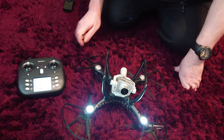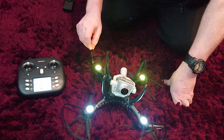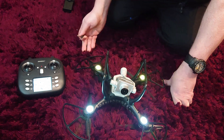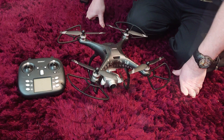To attach the four blade guards, there are four bits of grey plastic underneath the motors — you remove them and they slide out. Then you unfasten the screw with your small screwdriver. You click the blade guard into place and then you tighten up the screw again.